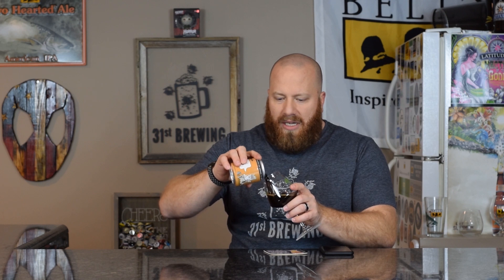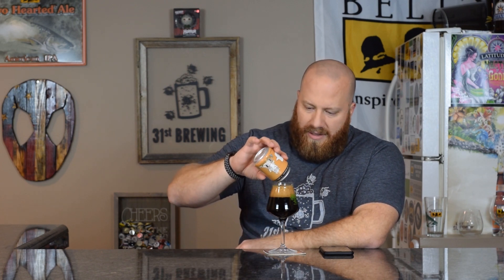This beer has been sitting out about a half hour or so. I got it out before I had lunch, so it should be pretty warm — probably between 55 and 60 degrees by now.